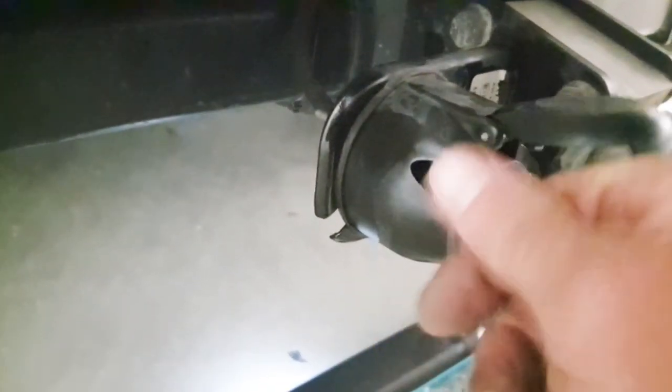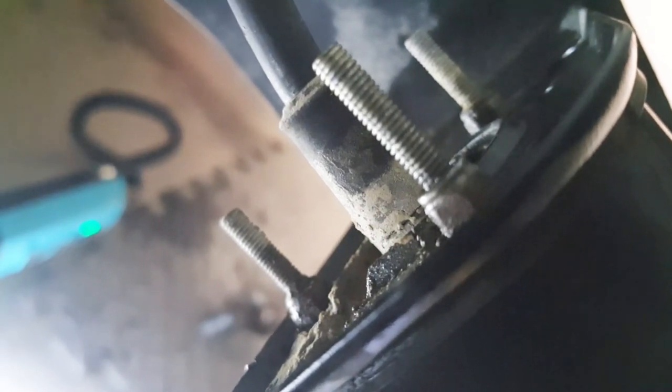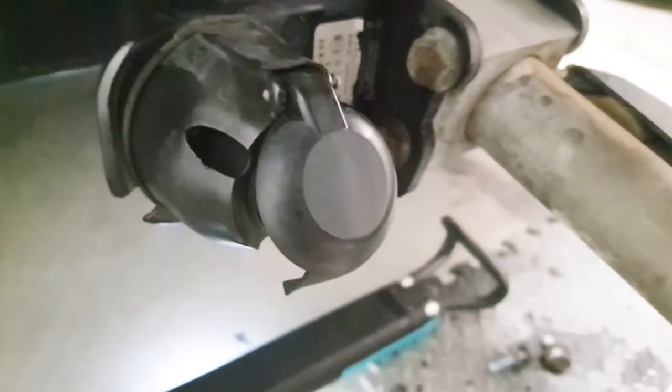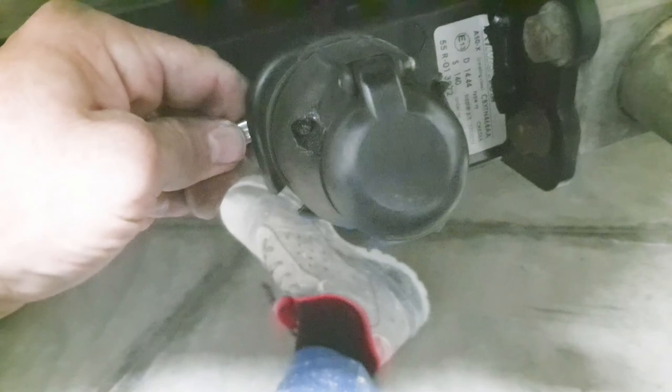I'm in the process of removing the electrical connector. You have to unscrew it from this side while holding the nut on the rear. You've got three of those - hold the nut and unscrew with the screwdriver to remove the electrical connector from the towbar. Hold at the back with the spanner so the nut doesn't move, then undo the screw.